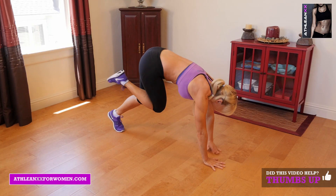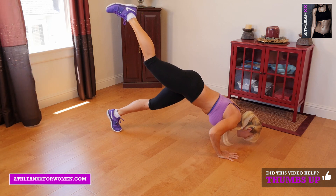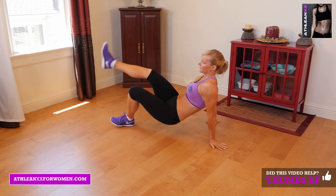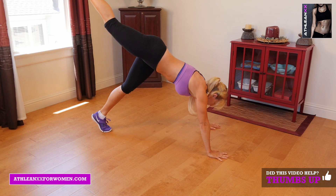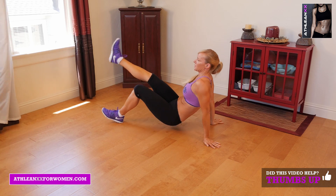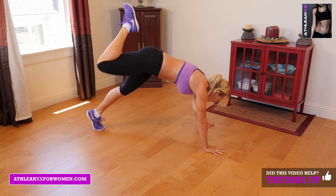Our fifth exercise is crab kick-overs push-ups. You're going to start in a crab position with one leg up, rotate your body over pushing through your shoulders, keeping that leg up high. Try to go down into a deep push-up if you possibly can — you don't have to add the push-up in.